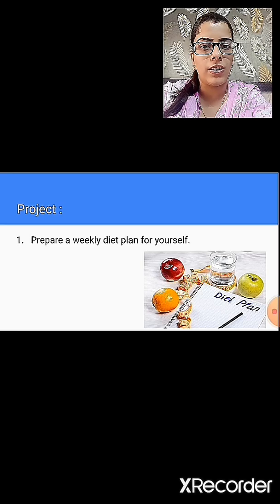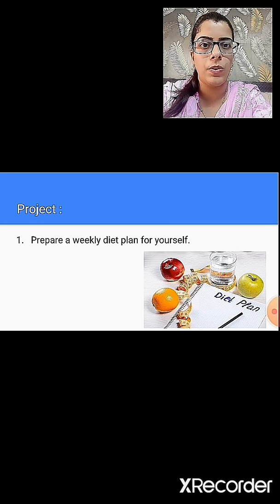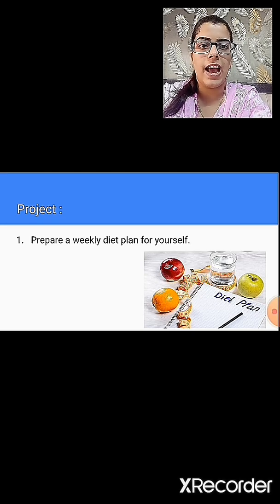The first topic was to prepare a weekly diet plan for yourself. In this, from Monday to Sunday, that is for a whole week, whatever you eat during your day — during breakfast, lunch and dinner — you are supposed to write down. You also have to make a cover page for your project. On that, you will write your name, standard, division, roll number, subject and topic.